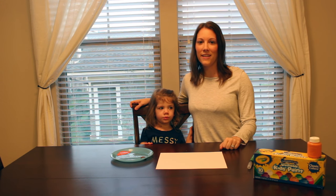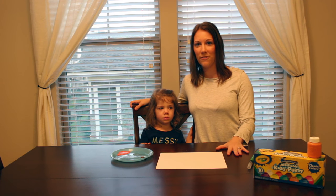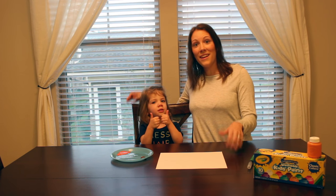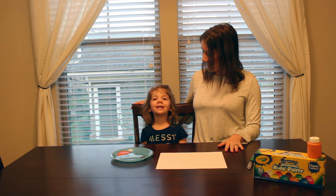Hey guys, Terry and Riley here, and today we have a super, super fun, easy craft for you. We're going to be making pumpkins with paint on our thumbs! So let's get started!